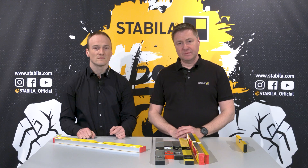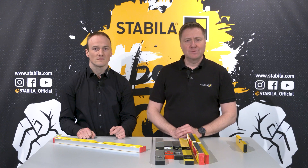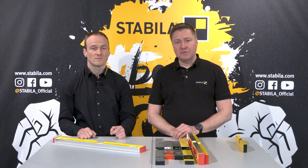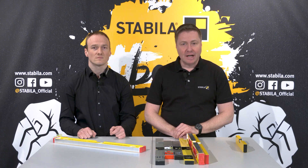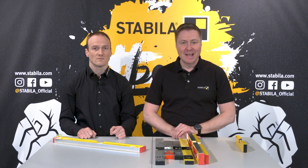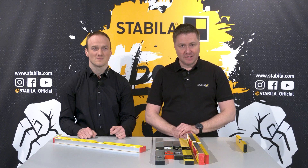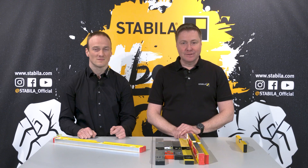All Stabila spirit levels are tested for accuracy at least five times during production here in Anweiler. Because we ensure lasting precision with our locked vial system, we give a manufacturer's guarantee of 10 years on all our aluminium profile spirit levels. The exact warranty conditions can be found in the text accompanying this video and on our website. We hope we have provided interesting and worthwhile information on spirit level installation systems and measuring accuracy. In the second part of the series you will learn more about our Stabila quality spirit vials. You can also find more videos on measuring tools on our Stabila official YouTube channel in the eCampus playlist.